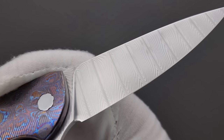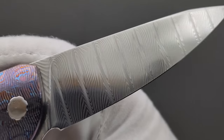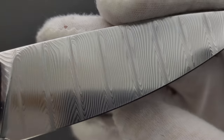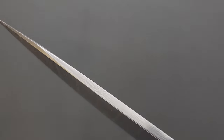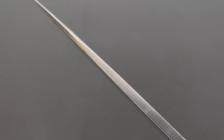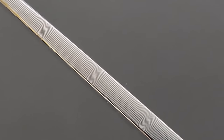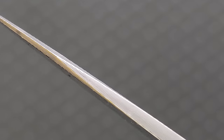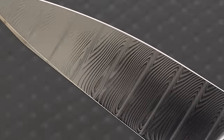Look at how they did that — that is so beautiful. I've never seen anything like it, with those perfect divider lines, which are in and of themselves layers of Damascus. I'm going to have to zoom in so you can see these layers. That is just stunning. I have no idea how they do this.